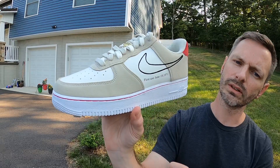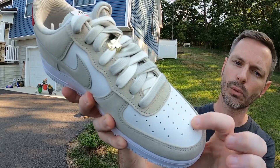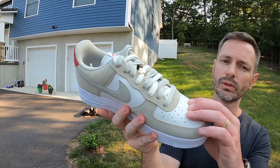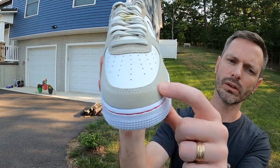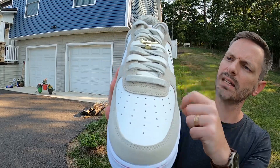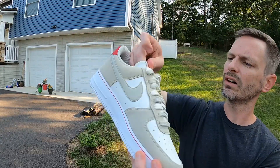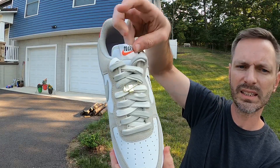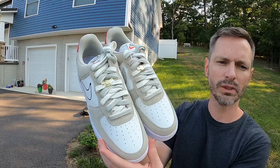On the toe box and side panels you've got this nice Sail leather — it feels nice. It's not the highest end, but this is definitely quality leather, not your standard general release. I appreciate that they gave us good materials. On the mudguard you've got a very soft suede in that nice Light Stone color, going up the eyestays and around the back of the shoe. The tongue is a Sail nylon tongue, the piping is also Sail, and the tag has that old-style Nike font with a red Swoosh. That's pretty much it — just wanted to show you guys what they look like.